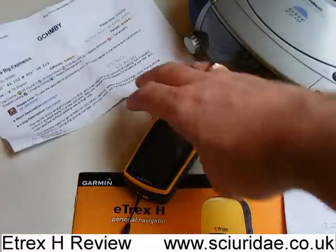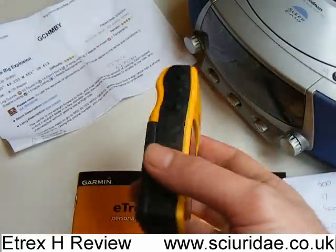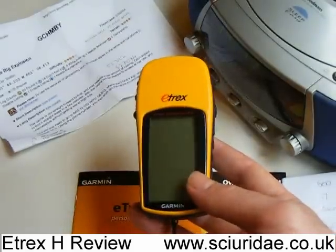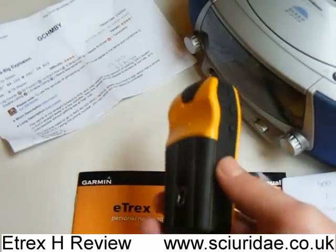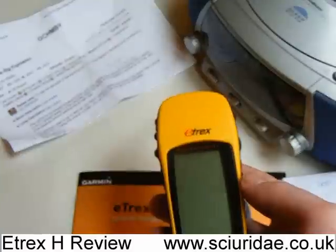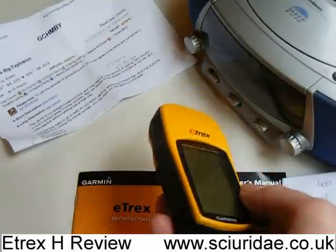So what are you getting for your £65, and why would you buy something like this? Obviously the e-trex is a non-mapping sat-nav, so it can't have any maps in. Well, they're nice and cheap — the first thing. So if you're just dipping your toes into the world of geocaching and you want a sat-nav, then you're not breaking the bank.